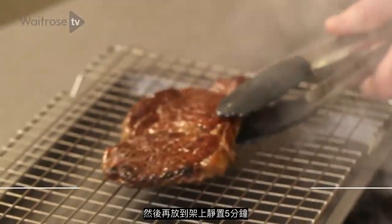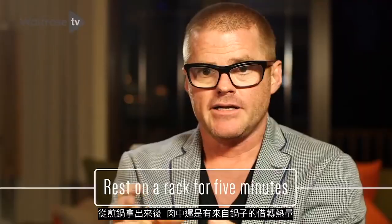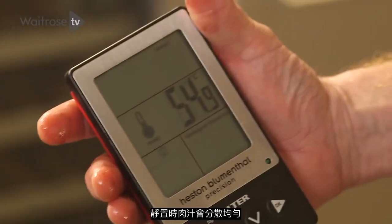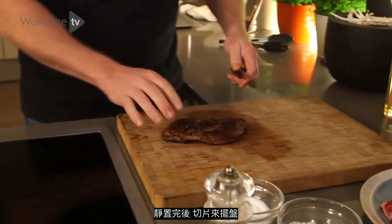Then you need to rest it on the rack for five minutes. You've still got some energy carrying over from the pan, so it's going to continue to cook. And all of those fibres, as they relax, hold on to all that wonderful moisture.